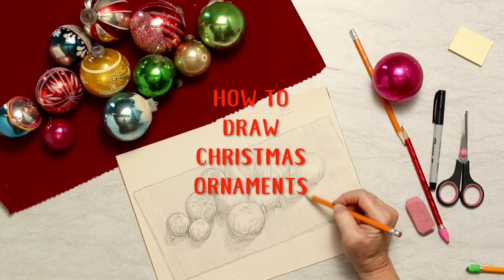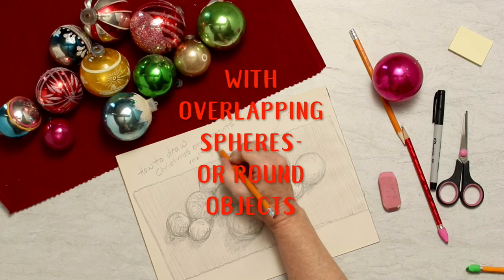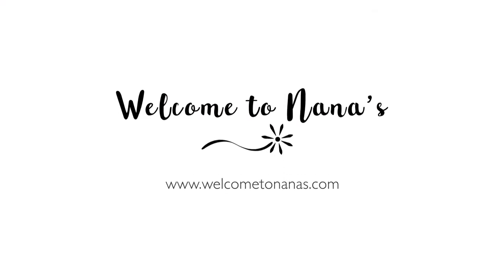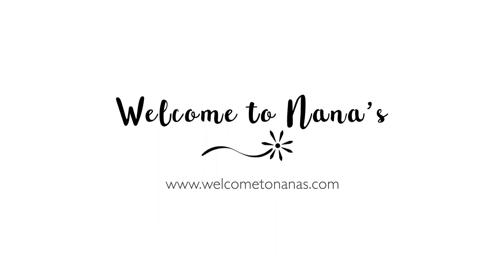And there you have it — how to draw Christmas ornaments with overlapping round objects or spheres. You can do it! More how-to-draw lessons are found at WelcomeToNanas.com.